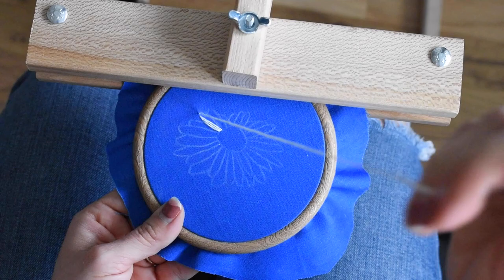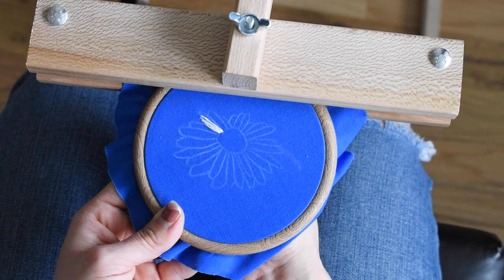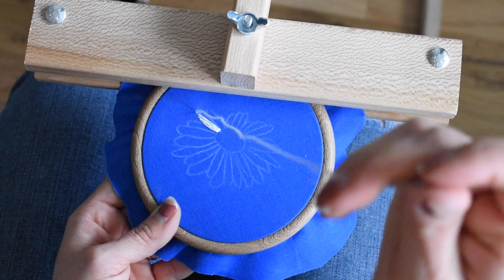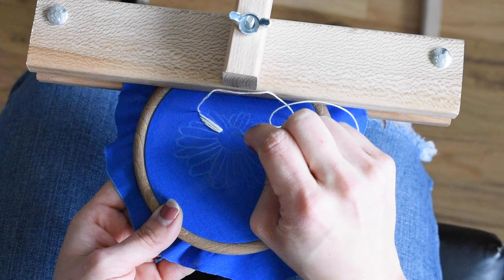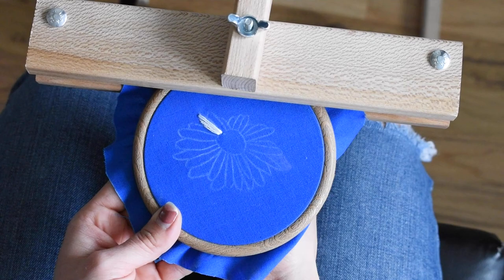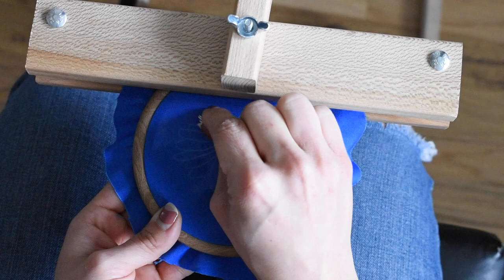You'll find as you go that because of the shapes of the petals, it's sometimes easier to just start a brand new stitch. So instead of starting at the interior, I'm going back out to the exterior of the petals and just pulling it through.